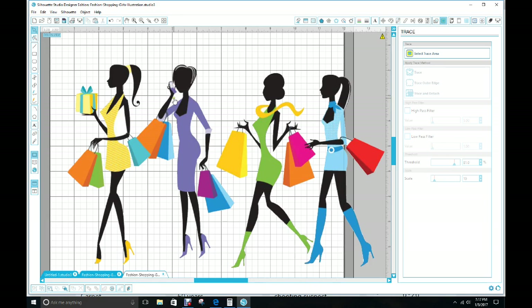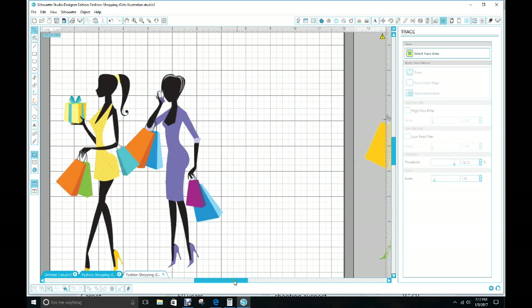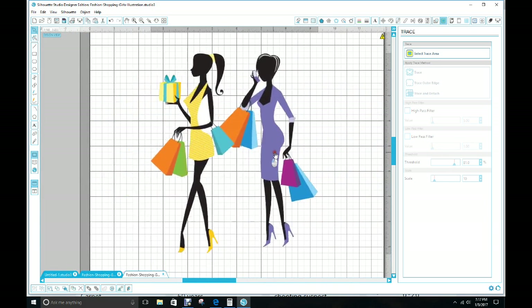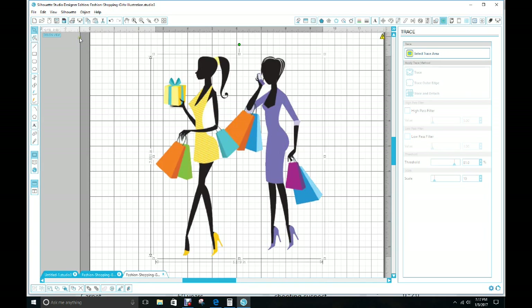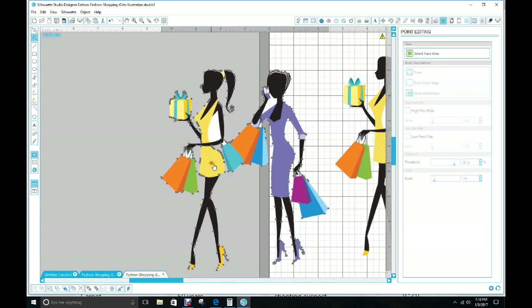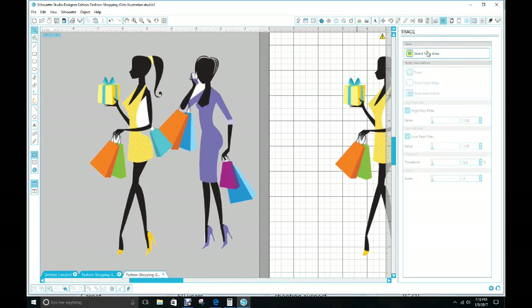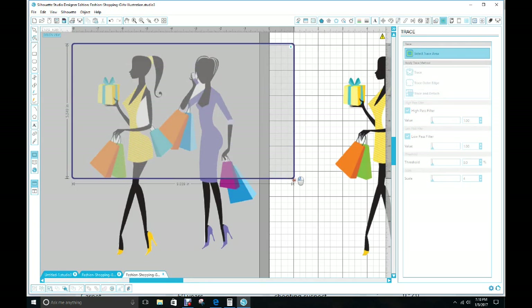I'm getting ready to show you how to do that right now. You're going to click on your image, go up and do a copy and paste. Keep one on the mat and we're going to work off one of them off the mat. Then go back up and do your Select Trace Area, click on that, and bring the trace window right past where you want to get rid of the white.